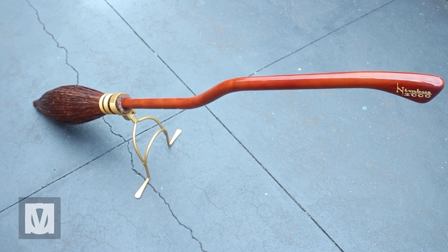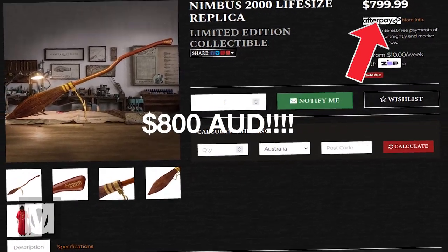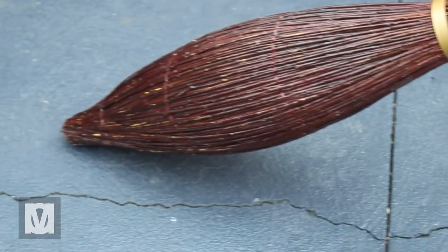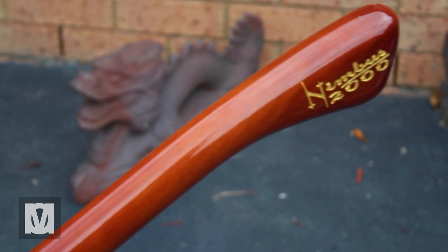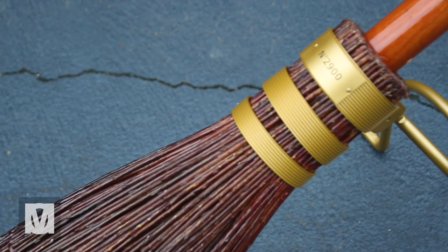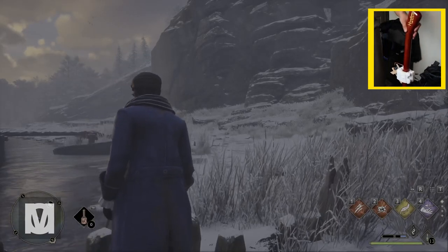Now with the prototype sensor mount done, next up was the steed — the Nimbus 2000. I borrowed this from a mate who originally purchased it for about $800 Australian. He sure does love Harry Potter. The Nimbus 2000 is a life-size replica created by Cine Replicas Workshop with a hand-carved mahogany wood handle that is fully varnished and has authentic weeping willow bristles. It's a limited edition product with only 10,000 copies worldwide. The broom is fun to handle but it's really fragile — it's technically a collectible, not a toy. So I'd only be demonstrating my project without the brush end attached, working in a tight area so I don't damage it.